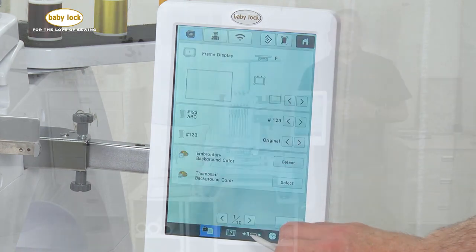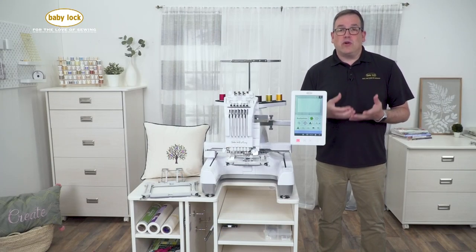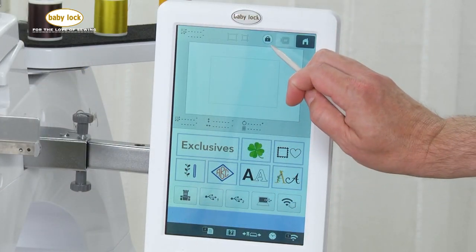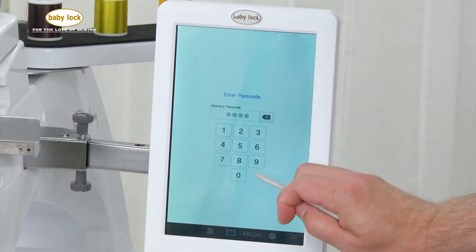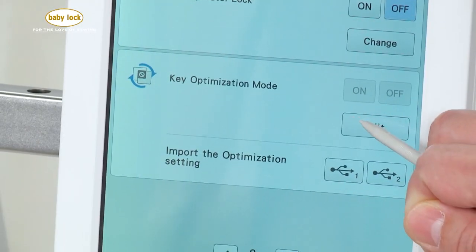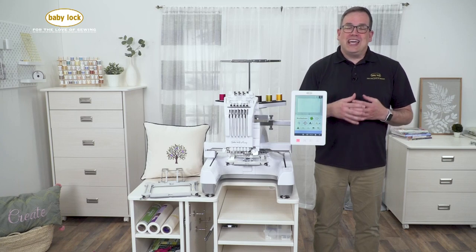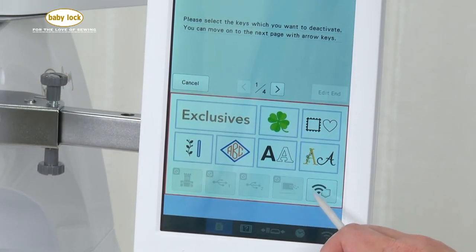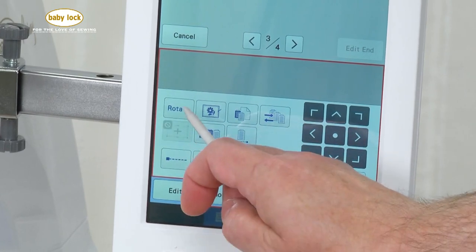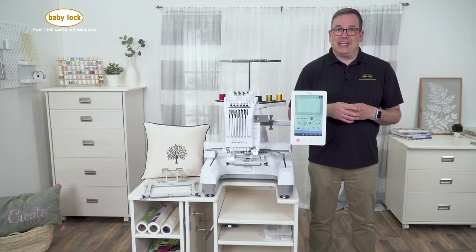We also have our administrator lock for when the machine goes into its power save mode or screen saver mode — you have to enter a four-digit passcode to reawaken the machine. And we also have key optimization. This is a really neat feature that will allow the owner to turn on and off different features of the machine with a simple touch of a button, preventing any inadvertent changes to the design on the screen.